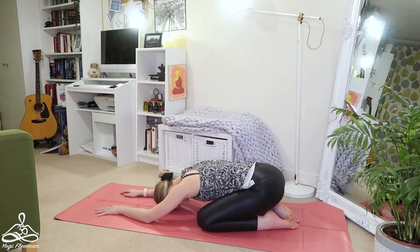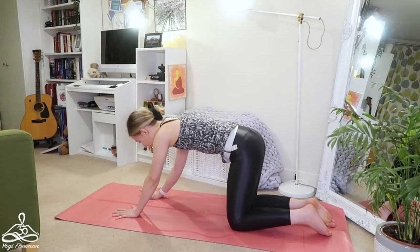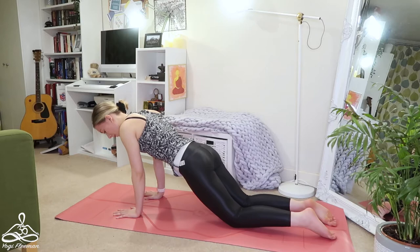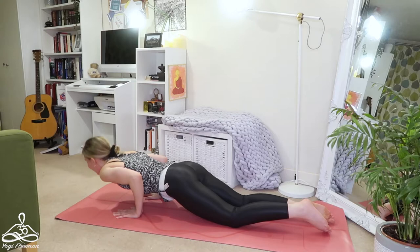Come back up to a tabletop position, hands underneath your shoulders. From tabletop, walk your hands just slightly further forward than your shoulders. Suck your belly in, suck your lower ribs in, trying to create a nice strong back as you come down — not sticking your bum up in the air. Think about the weight going through the base of the fingers as your elbows come in nice and close by your sides. You can come partway, or bring your upper arms parallel with the mat, then inhale to push back up.